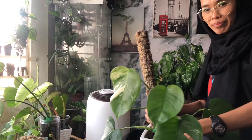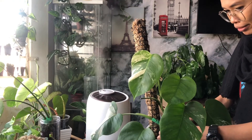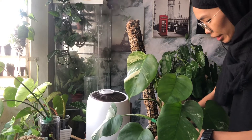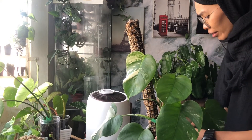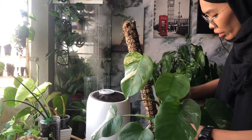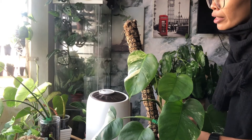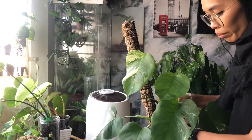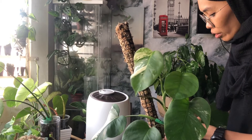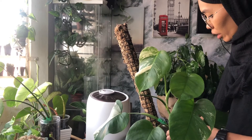Okay, I'm back! So for the light requirement — I put this Monstera albo borsigiana on the south-facing window, about four feet away from the window, so it receives a good amount of light every day. She also sits next to the humidifier — I have another one in my plant room.